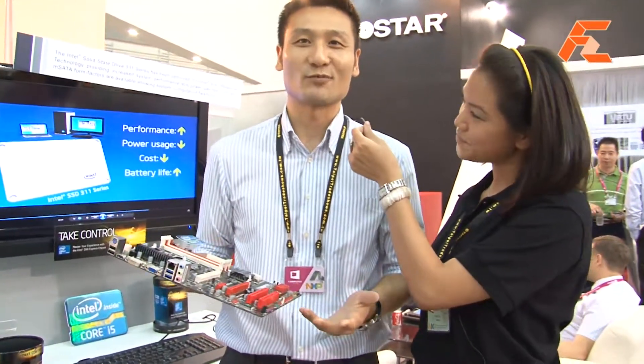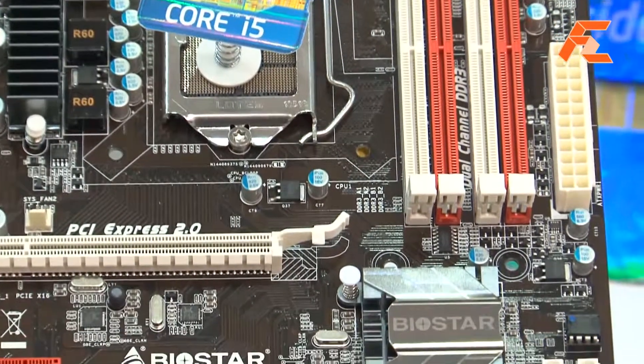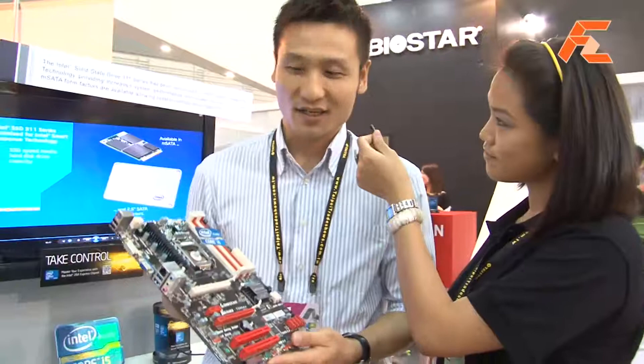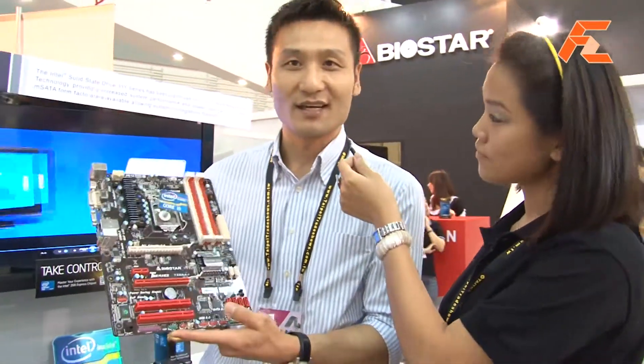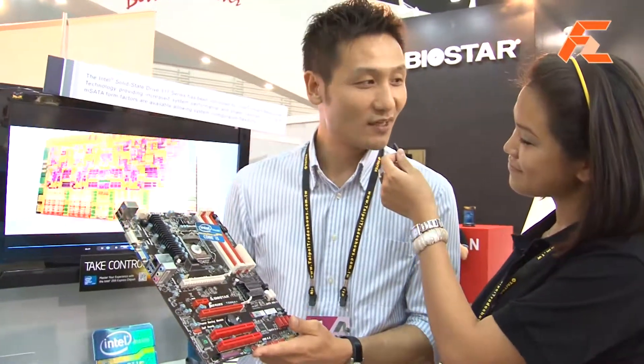This year we are proud to present both Intel and AMD motherboards. From the Intel side, we have this new Z68 chipset launched. This model is called the TZ688+. It's an ATX form factor with lots of rich functionalities including USB 3 and SATA 3.